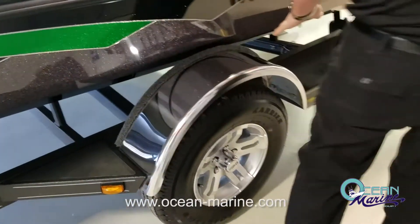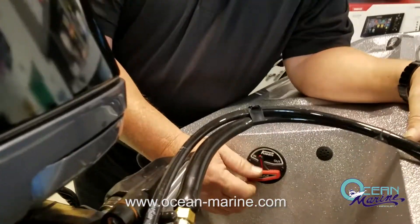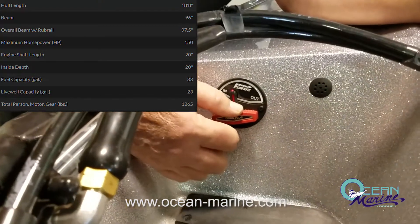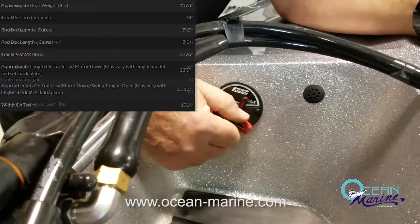There are nice big steps back here to make it easy to get on and off the boat when you're on land. No more crawling under the boat getting your plug in and out — you've got this little switch right here. Plug out, plug in. Simple as that.